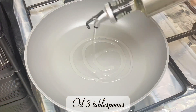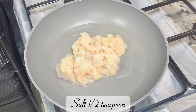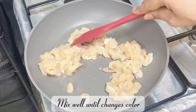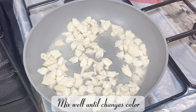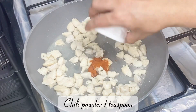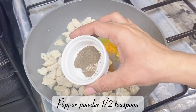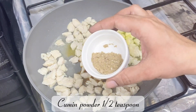Heat three tablespoons of oil, add 250 grams of boneless chicken and half a teaspoon of salt. Mix well and cook until the chicken changes color. Then add one teaspoon of chili powder, half a teaspoon of turmeric powder, half a teaspoon of pepper powder, one teaspoon of garam masala, and half a teaspoon of cumin powder.